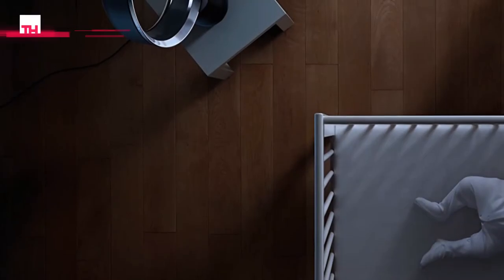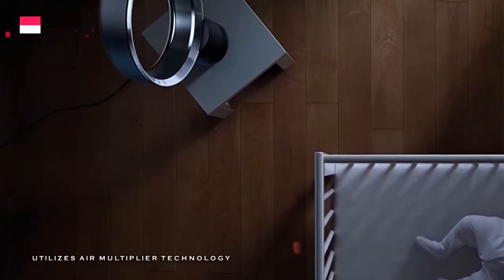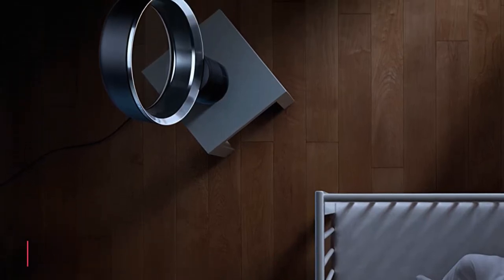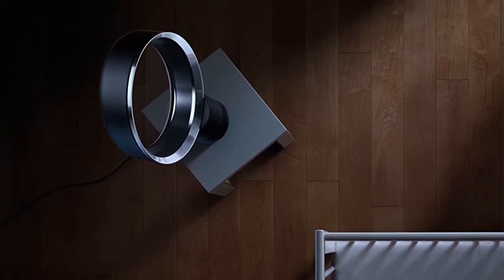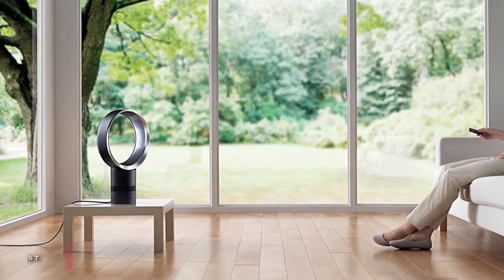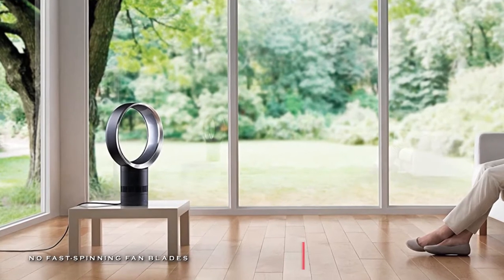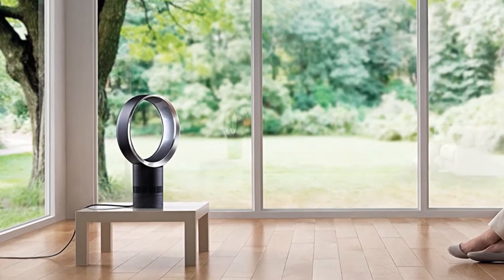Next up is the Dyson AM06. This fan uses air multiplier technology to create a powerful stream of uninterrupted airflow. It has streamlined air channels for reduced airflow turbulence, making the AM06 75% quieter than the AM01. Not only is it quieter than the AM01, but it is also engineered to create powerful airflow using less energy, too.